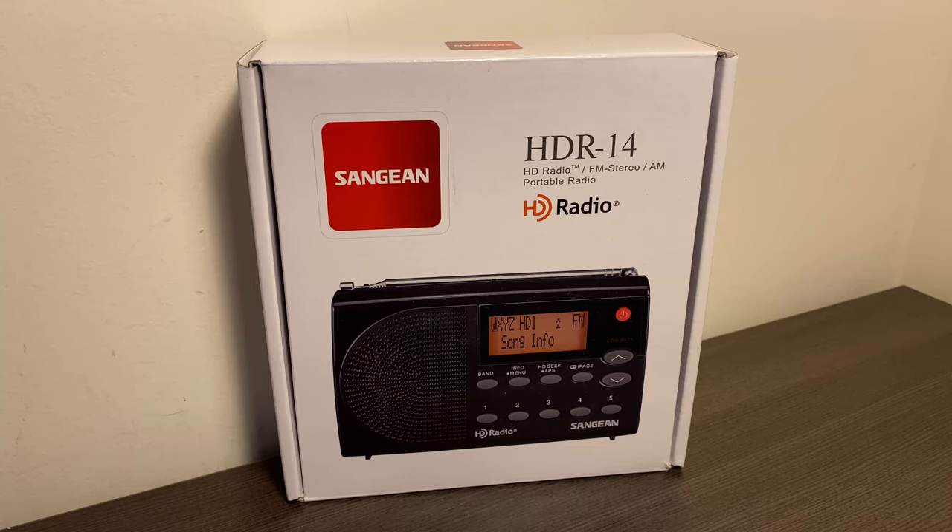Hey there, this is Stan, K9SWX, and today we're going to review the Sanjin HDR14 AM, FM, and HD Portable Radio.